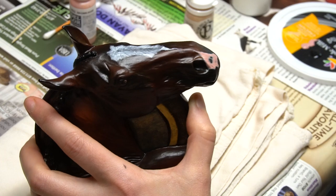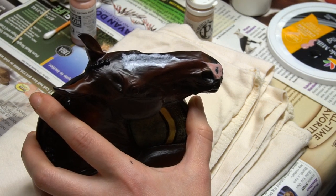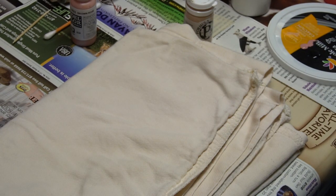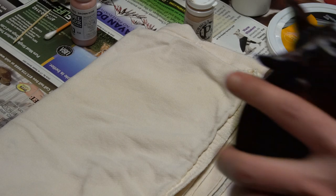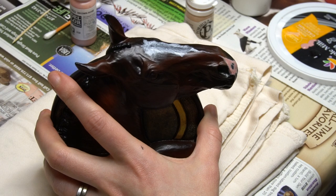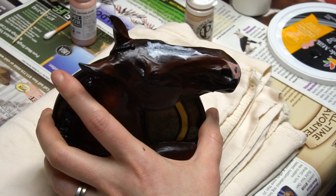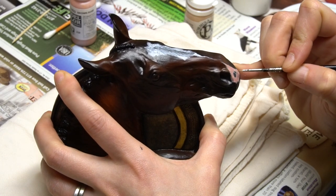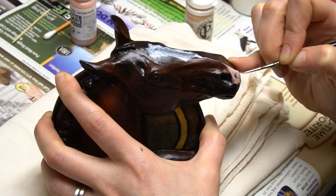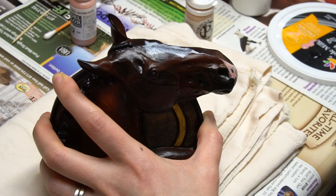I'm going to let that dry. Now we're going to take our light pink again — a very, very thin layer so that it's pretty much transparent — and you kind of want to go over the whole thing. It does take a little bit of back and forth. And yes, you go over the black marks that you left open.